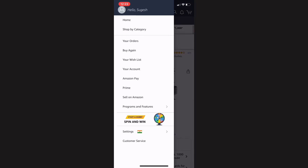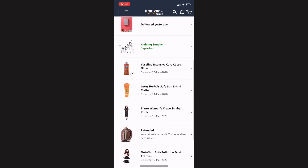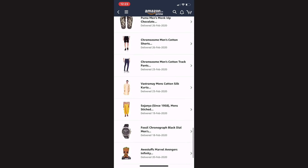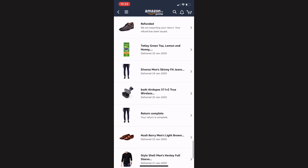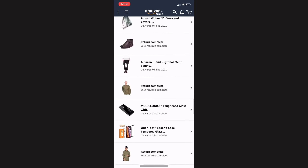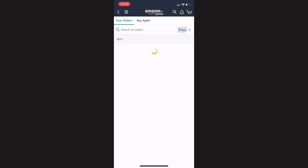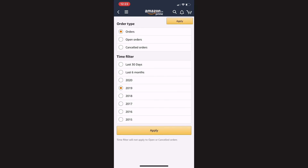I shop a lot online, so you can expect more unboxing and review videos from our channel — stay tuned. Do like this video and provide your comments on how you like this product and whether it's useful to you. Subscribe to our channel Awesome Samanian if you haven't yet, and click the bell icon for notifications. I'm Subhage, your Awesome Samanian, signing off — let's be awesome, take care, bye!